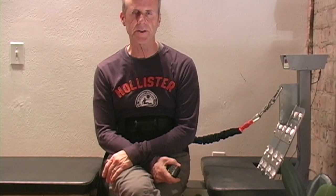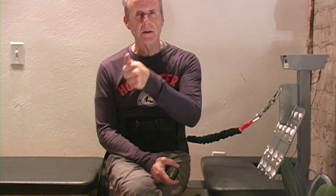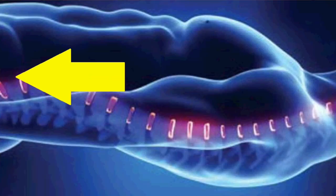The idea is you want to have it tight enough that you get a good decompressive force, or stretching or traction force. The great thing about a caudal attachment is you can localize the traction and decompression just at and above the sacral base, right at the L5-L4 disc area.